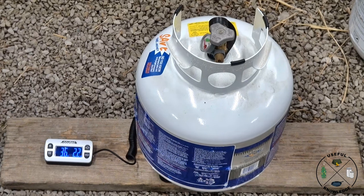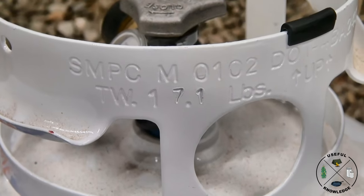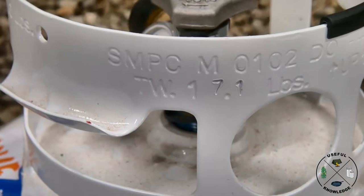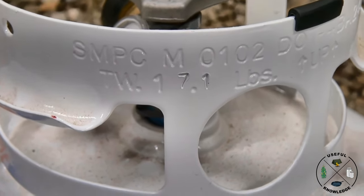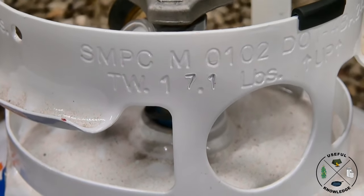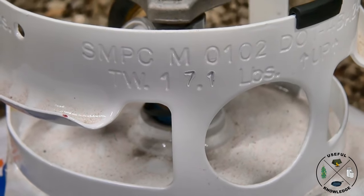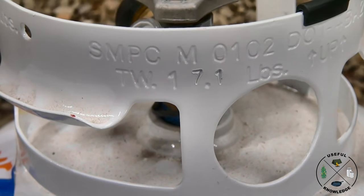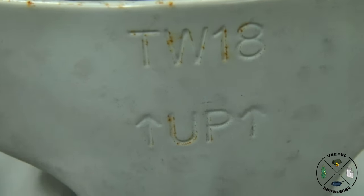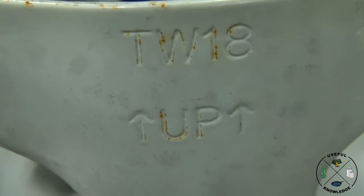So obviously there's more propane in this tank, but how much more? There's some more calculating we have to do. To understand exactly how much propane we have in each one of these tanks, we need to know the tare weight of each tank. The tare weight is basically the tank when it's empty. The refilled tank has a tare weight of 17.1 pounds, and the exchange tank has a tare weight of 18 pounds.